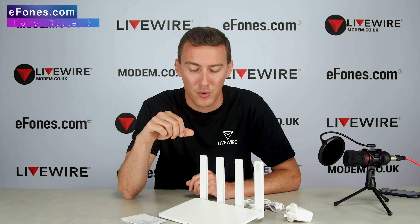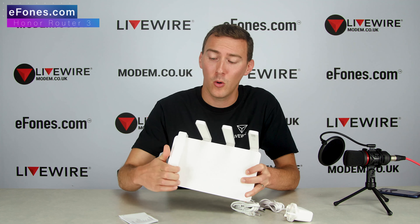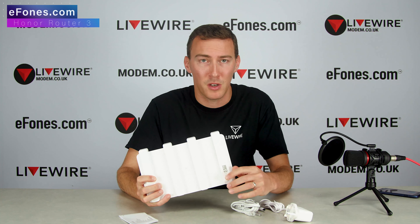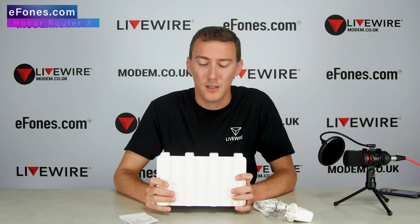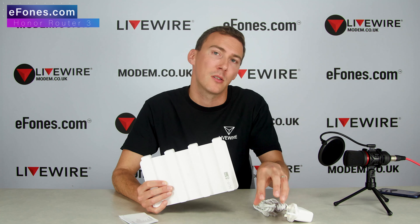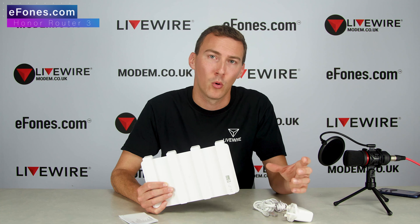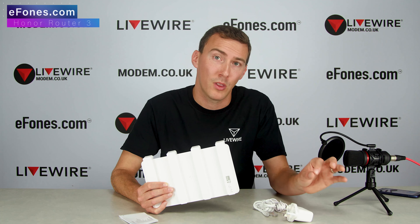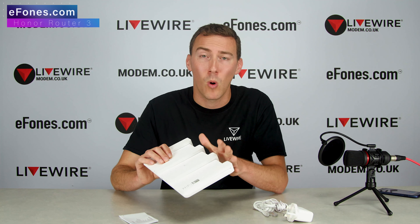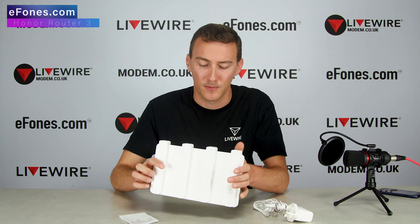Just to clarify — we do a lot of mobile broadband devices here at ePhones, but this does not take a SIM card. This is purely a router that will distribute your Wi-Fi from your point of internet connection, whether it's a hard line into your home or you have a mobile broadband router already set up with a SIM card. There are no SIM card ports in this device — this is purely a Wi-Fi upgrade for your home.